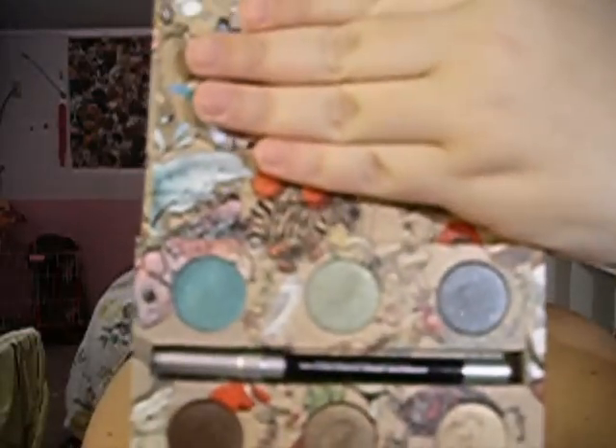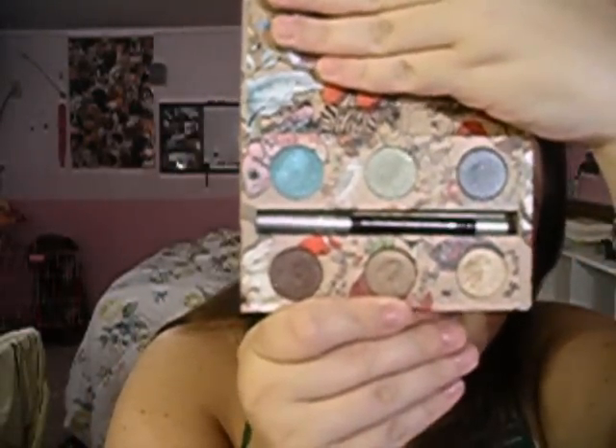It came with a little mini eyeshadow primer potion in SYN, and I've never tried the SYN primer potion so I'm really excited to try that out. When you open it up, it has the same animal pattern, and there is a mirror. It does come with the Zero Eyeliner, which is just their black eyeliner, which I really, really love.